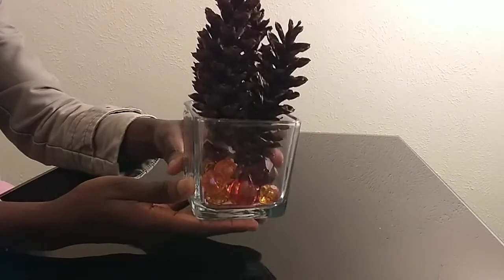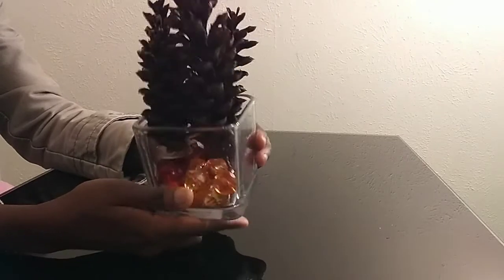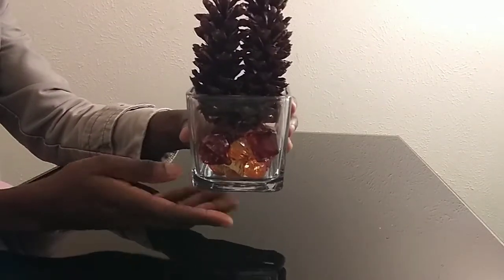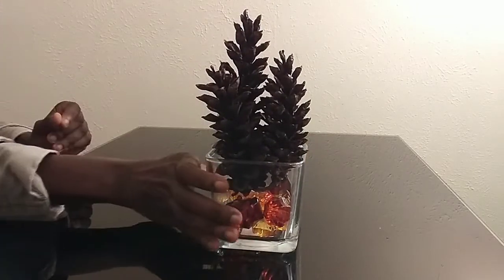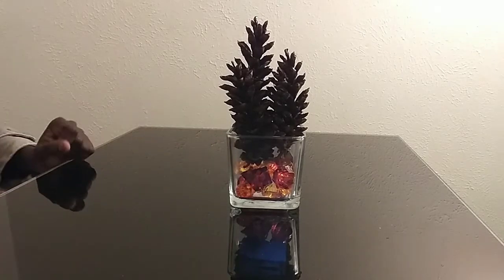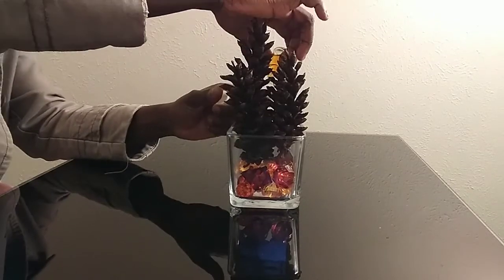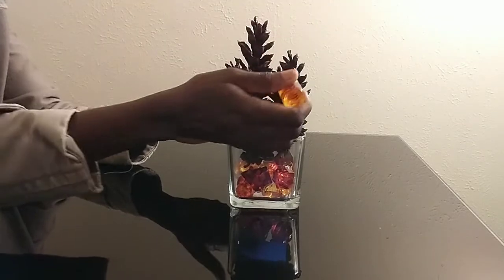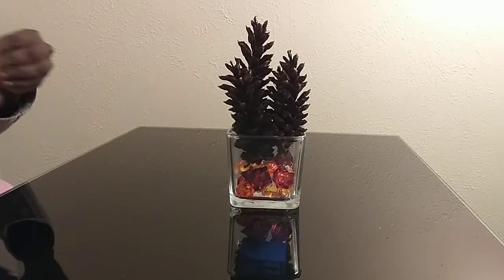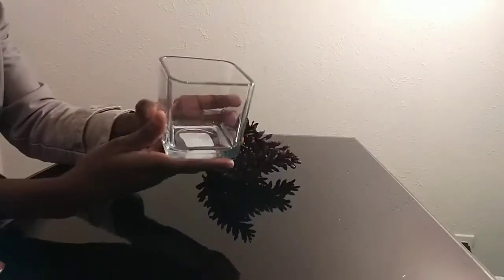Hi guys, welcome back to my channel! Today I have a very easy fall decor for you guys. This decor would look very pretty on an office desk — you could use it as a centerpiece. You could add some essential oil to it for fragrance, and it would work very nicely in a bathroom or on a nightstand. Continue watching to see how I achieve this inexpensive fall decor look.